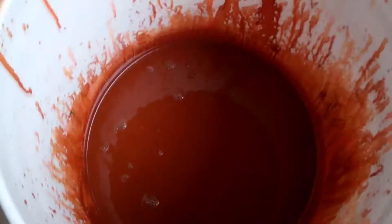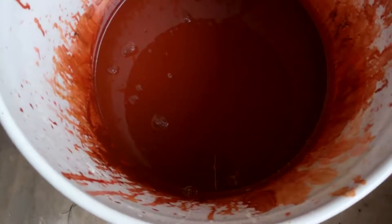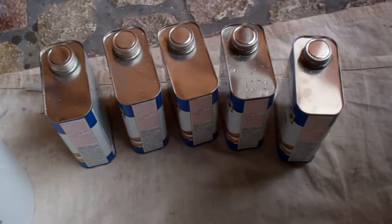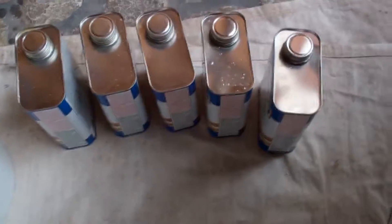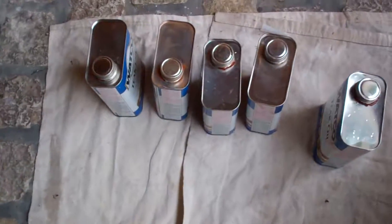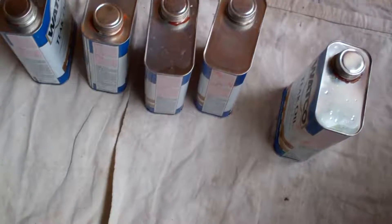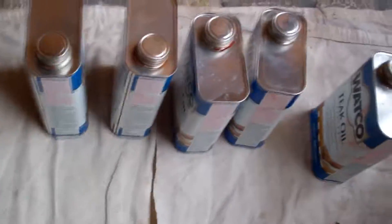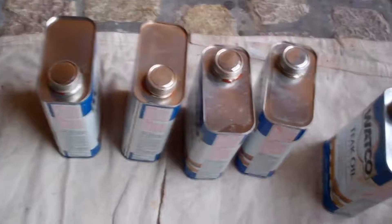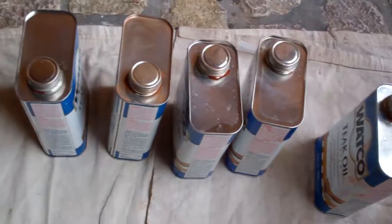I've finished my color and I'm going to pour it from this 5-gallon bucket into the 2-gallon bucket so that I can get it back into the cans using this funnel. I've finished tinting up the teak oil. I've got it all back into the little cans so that it's convenient for us — now when we need it, we just open it up like any other product and use it accordingly, instead of having it all over in a big bucket.